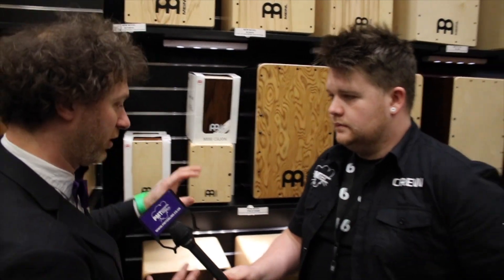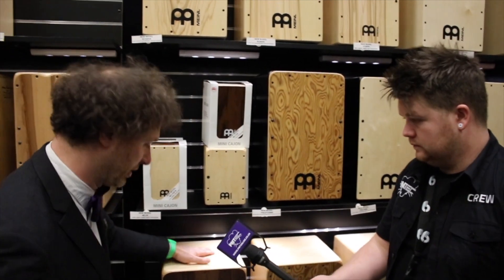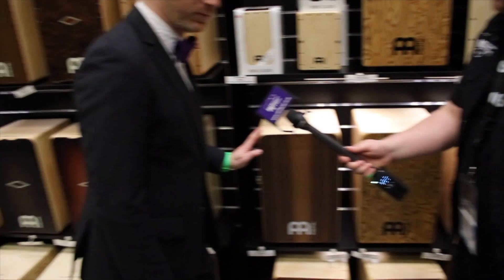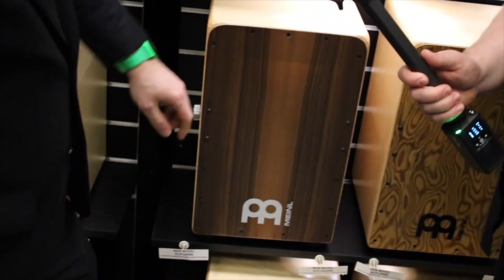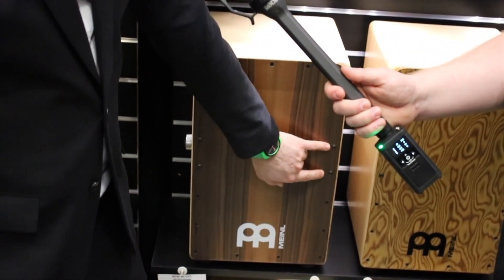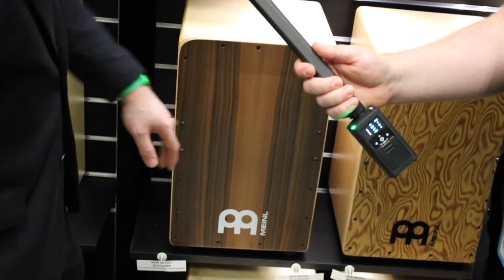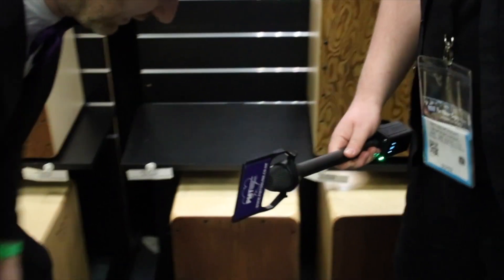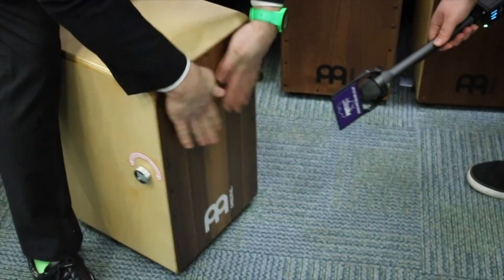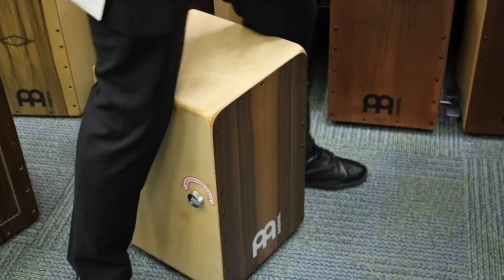So that's the artisan line. We then took as many features as we could from the artisan line and put them into our entry-level, mid-level, and regular pro models. Here we have the Snarecraft Pro — 9-ply birch with snares you can turn on and off. We also added the rounded corners, just like the artisan, and heavy-duty screws where the base tone is, because that's where the most pressure has to be.